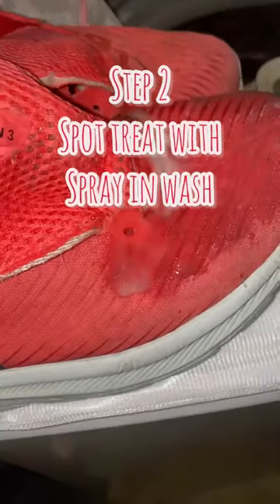You take out the sole, take out the laces, put them in a bag, spray and wash on the dirty spot, then throw them in the washer.